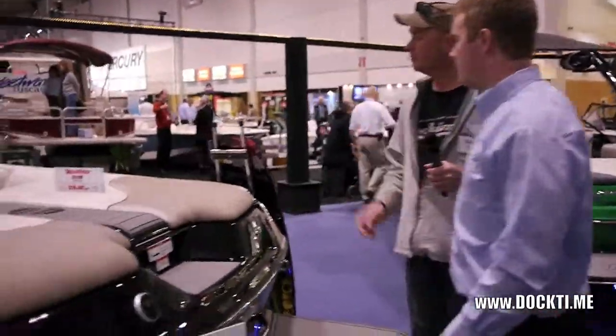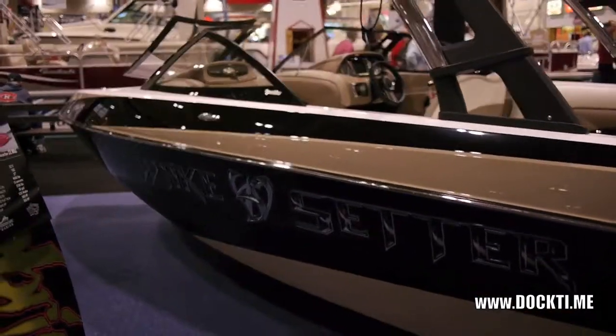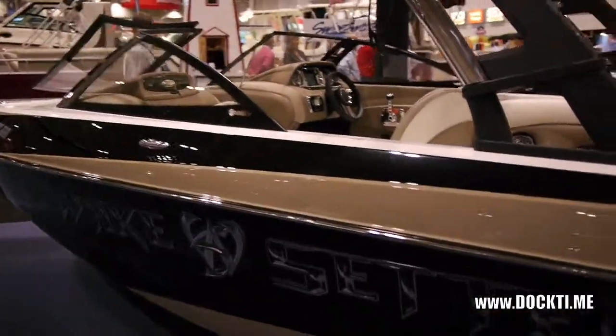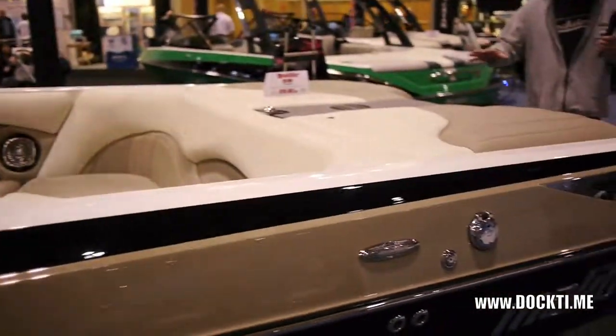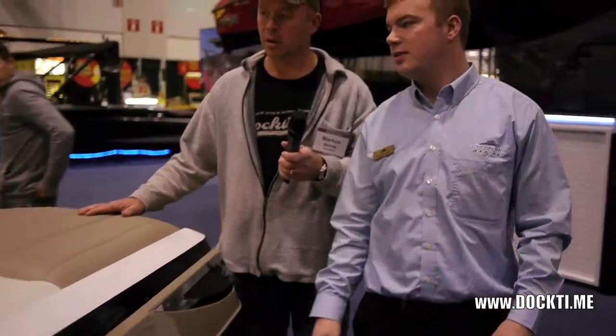Moving over here, we're looking at the LSV, the 23-foot Wake Setter. Once again, not much has changed except for the length. Same engine — the 350. On this boat you can get up to the 555 horsepower supercharged engine that Malibu offers from Inmar. It's pretty bad — I love it.